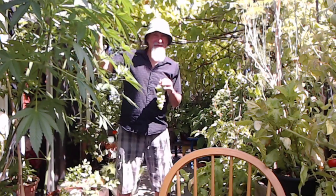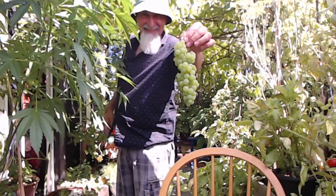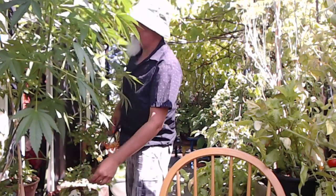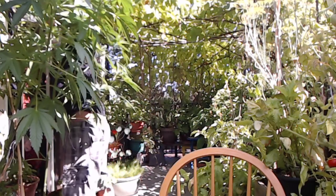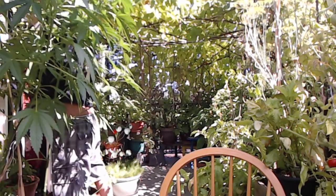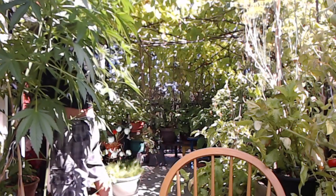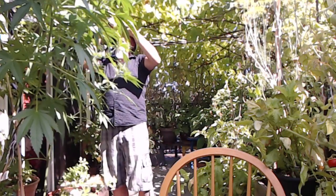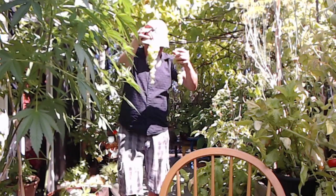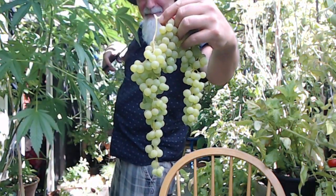I want to reach the grapes over there. Maybe I can reach it from here. Here's another one. Nice. Beautiful.